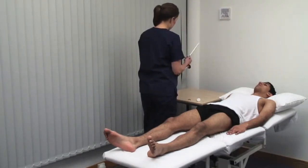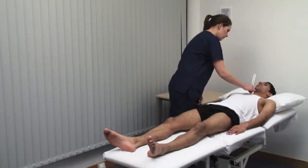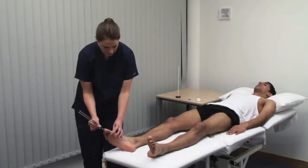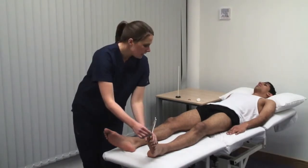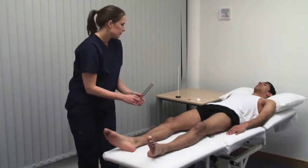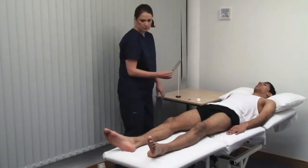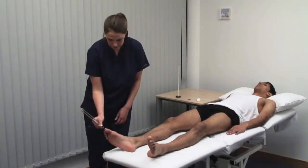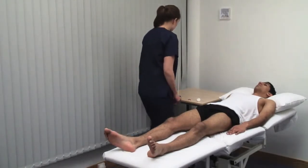Use a 128 Hz tuning fork with a flat base. Can you feel this vibrating? Yes. The patient confirms vibration at multiple sites. If distal sensation is impaired, progress proximally until sensation is reported. Tell me when it stops vibrating. No. This can be a more accurate way to test sensation.